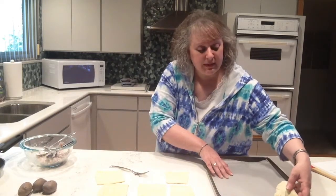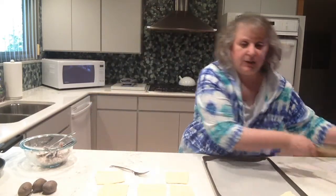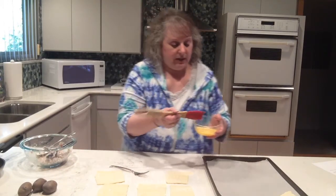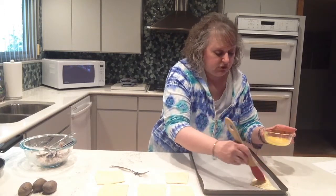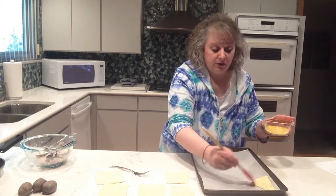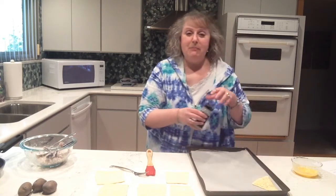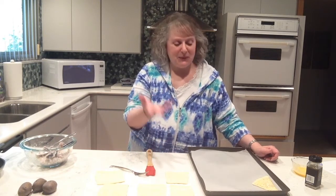I'm going to put it on a parchment-lined cookie sheet. I have a beaten egg, and I'm going to take it with a pastry brush and just brush the top of it — that will give it a nice golden color when it's baking. It also helps because we're going to add some sesame seeds to the top. Just sprinkle some regular sesame seeds on top. They get baked in the oven at 350 degrees for 30 to 35 minutes or until they're nice and brown. I'll be back in a little while to show you exactly what I get.